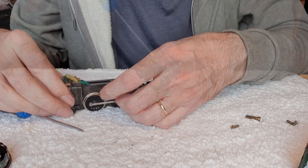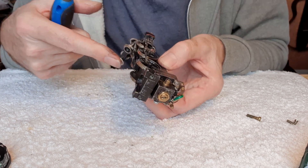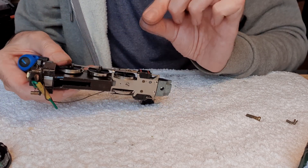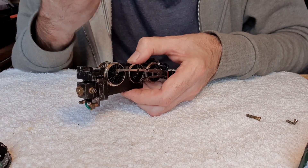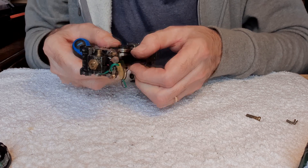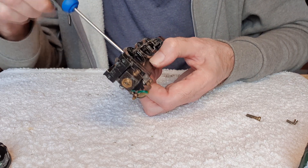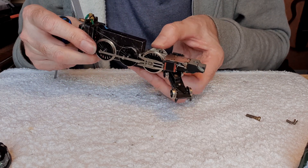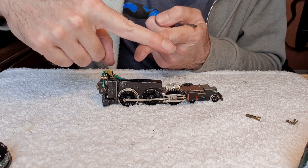So we'll put this back together. There's one thing I really like about these old locomotives: the way that the motor screws to the chassis also determines how much pressure the worm gear is on the drive gear. So if you tighten it too tight, you can get a noisy motor. You just back that off a little bit, just so it's holding the motor on and the gears are still engaging — that'll run nice and quiet.